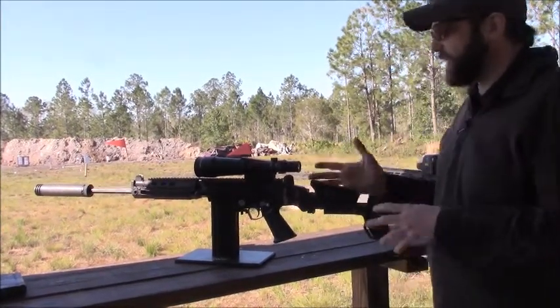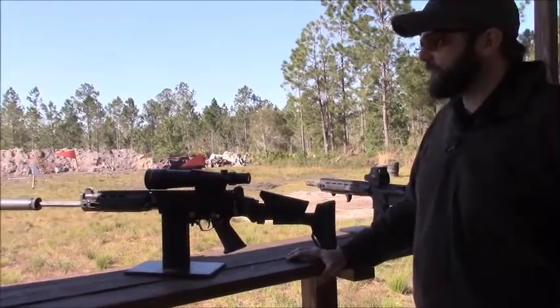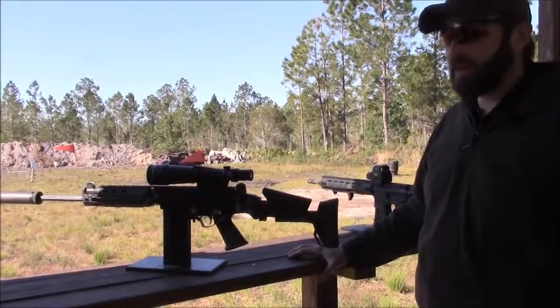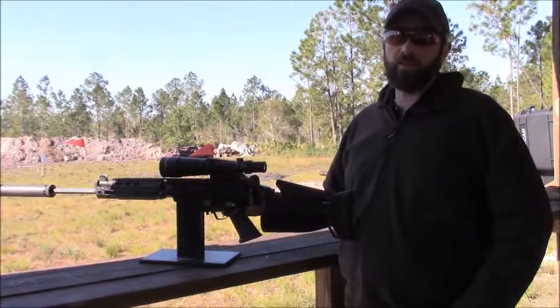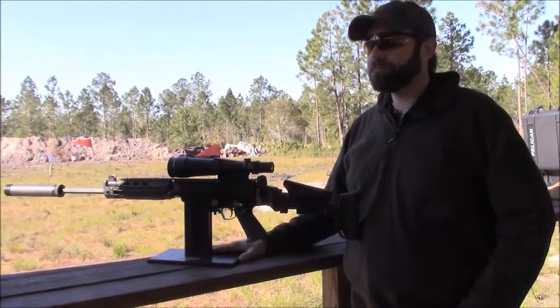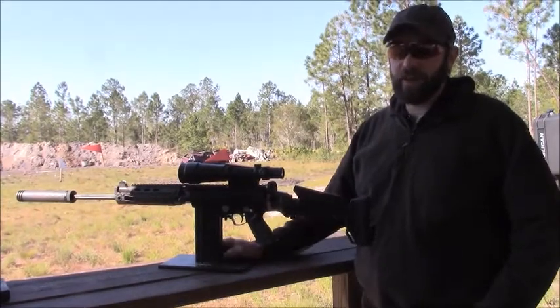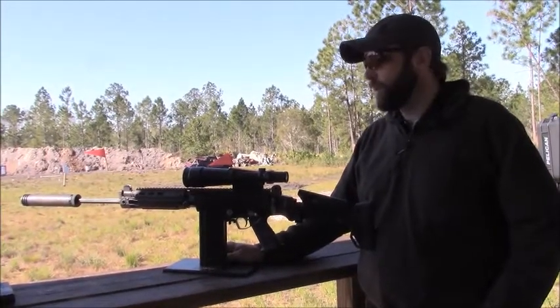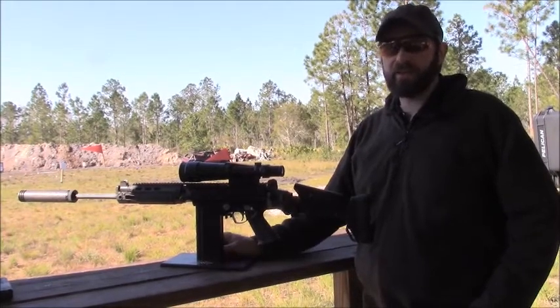So that's the FAL line. It's something people should look at because it has the durability and the reliability that people seek, but now with all the modularity that you want in modern firearms. You can find information about our products and how to order them on our website at dsarms.com.